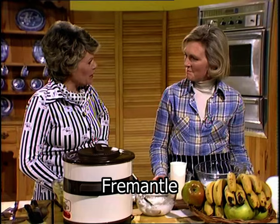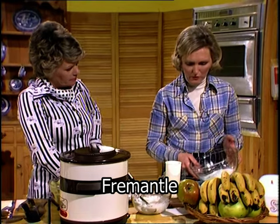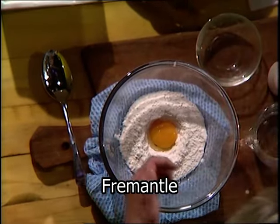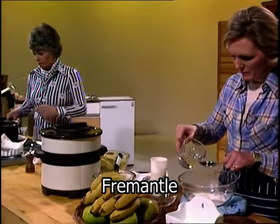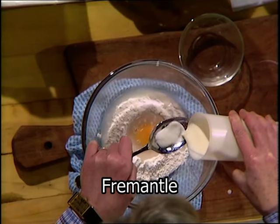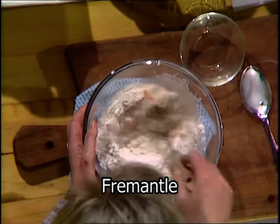Now to the pudding side of things — apple fritters. This is a batter, a thick batter, thicker than Yorkshire pudding batter. In the bowl I've got three ounces of plain flour, the same as you would use for Yorkshire pudding. I've separated the egg and I'm putting the yolk in the middle. Two tablespoons of water and two tablespoons of milk — half and half, just like Yorkshire pudding batter, but a bit thicker. There's a pinch of salt in the flour too. Beat it all together.